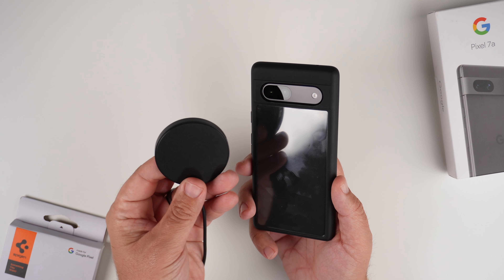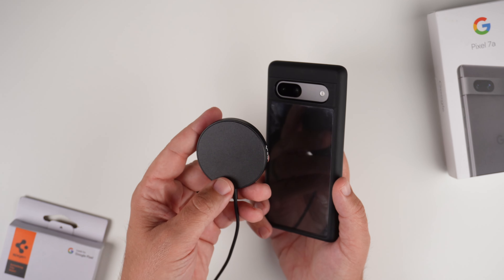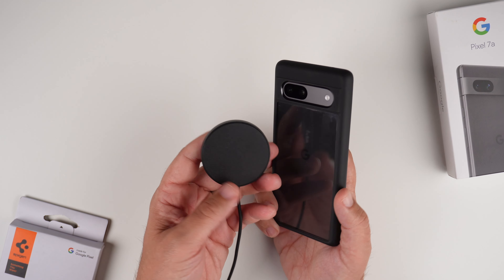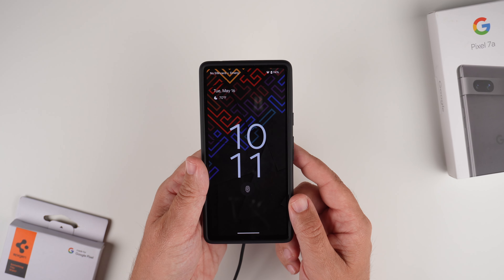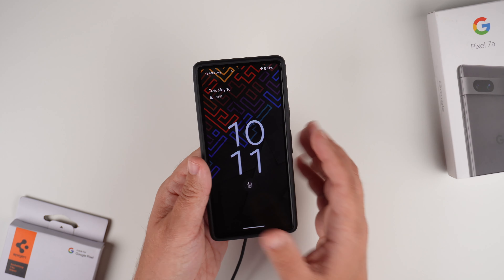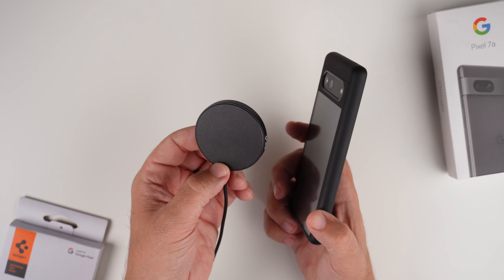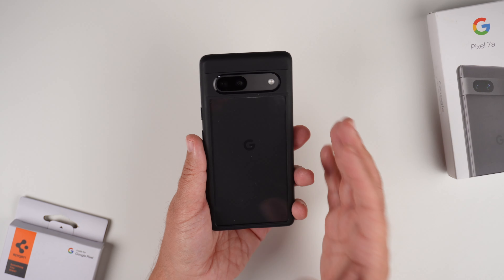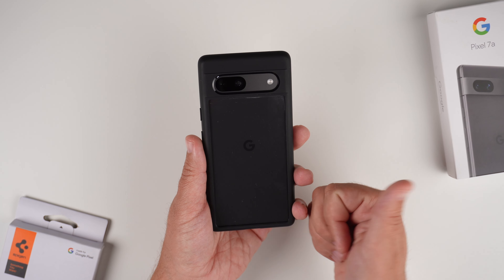Last but not least, let's check out the Qi wireless charging capabilities. I can't find my usual Qi wireless charger, so I'm going to use this MagSafe charger which also works as a Qi wireless charger. Slapping it on — there we go, you can see the animation — it is wirelessly charging without a doubt. If it charges with this little hockey puck, it'll definitely charge with any wireless charging pad, and you can also do contactless payments like Google Pay with ease.